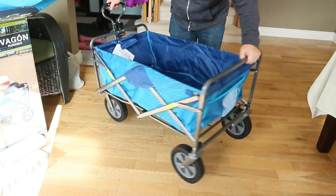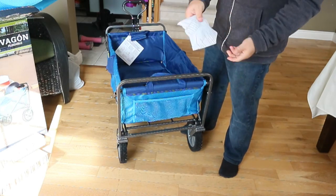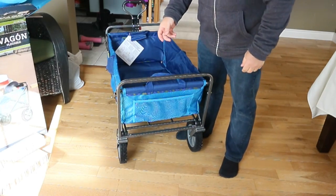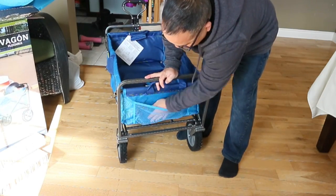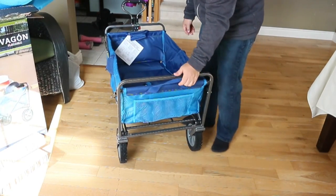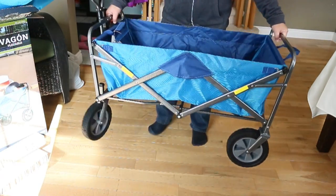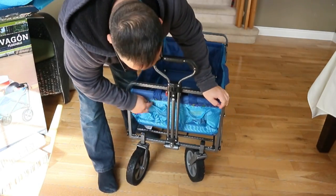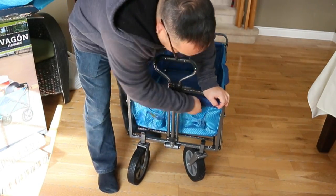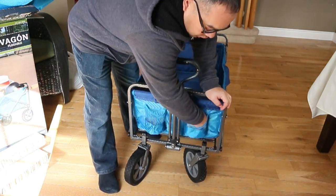It has some compartments on the side here on either side for storage, giving a lot of packing space. If you want to store things in this little external netting area you can do that — there are panels here and here in case you want to carry it or pick it up for any reason. On the other side there's some more external netting, and this section is shaped as drink holders so you can put some drinks or water bottles in there.